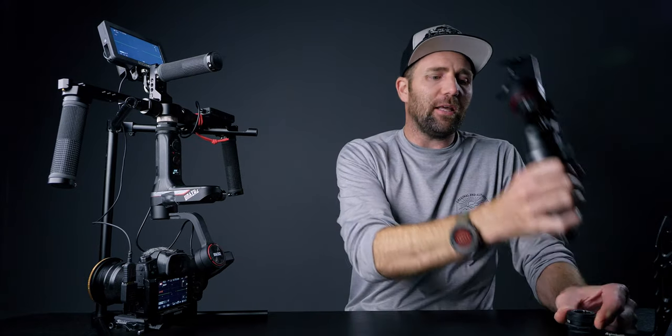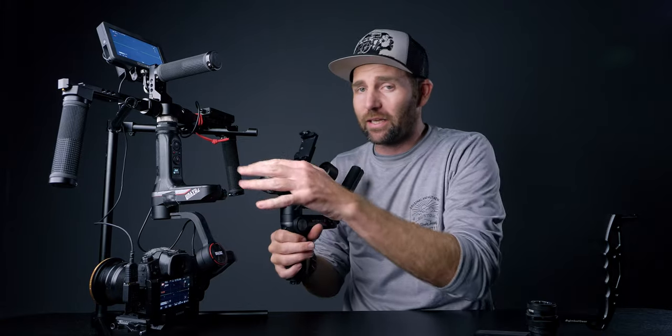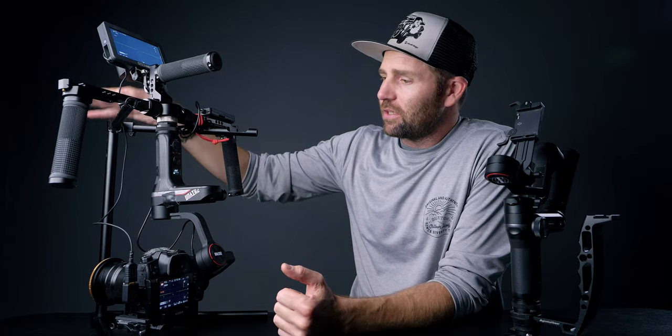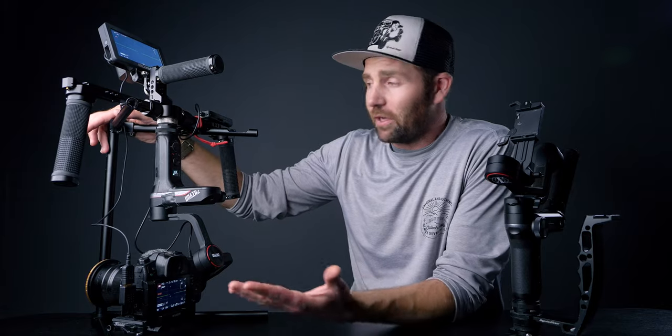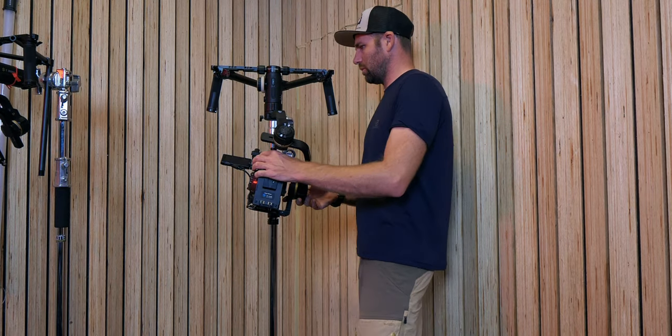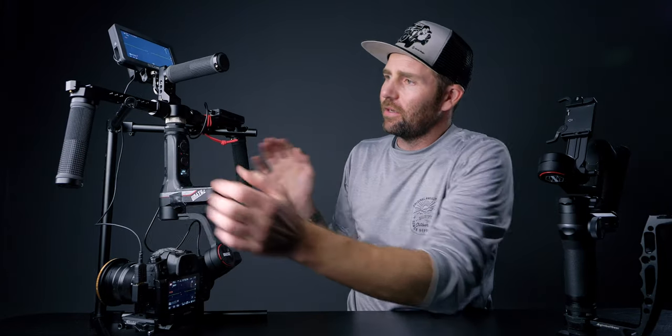The next drawback is that for this to work you will need a stand, because you don't want to carry this around all day and there are no feet to put it down on. You can get a set of feet and flip it upside down, or you'll need a stand like this one I found on AliExpress — not that expensive, but there's not much clearance, so it's not ideal. Putting it on a light stand like I do with my Crane 3S works perfectly.